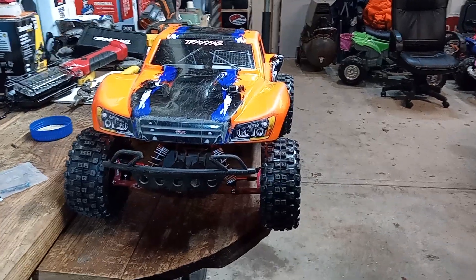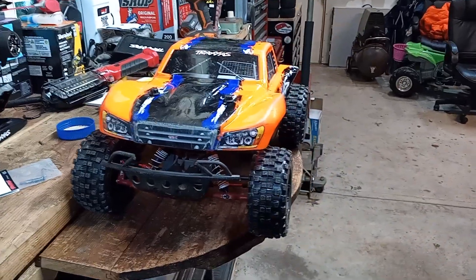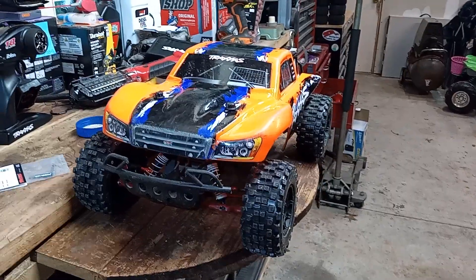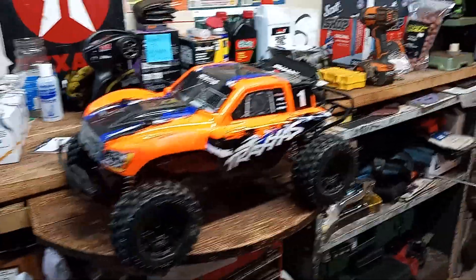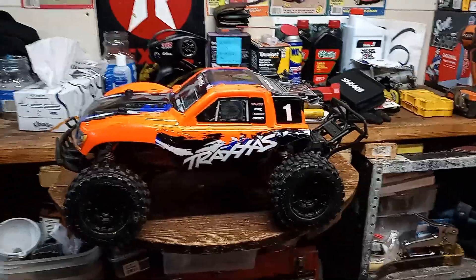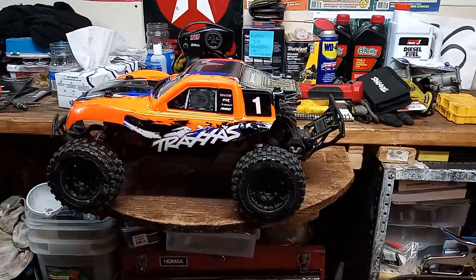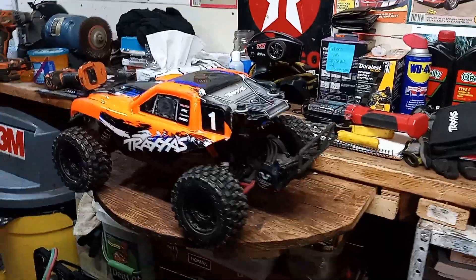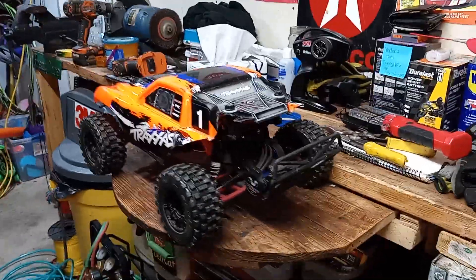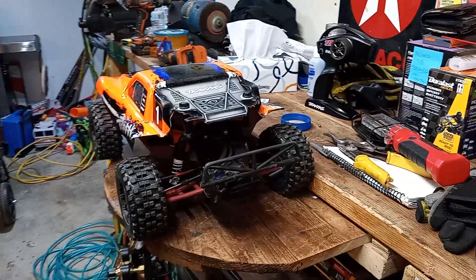Okay, YouTube RCers, check it out. You want to get a little extra life out of your Traxxas Slash body after it completely busts up in the back? Slide that baby back a little, make some new holes. Get a little extra life if you can't afford another body like me at the moment.